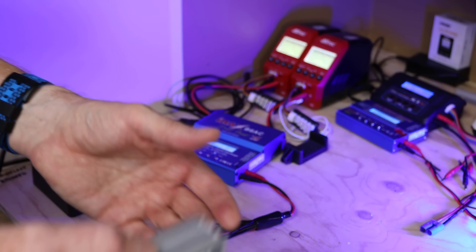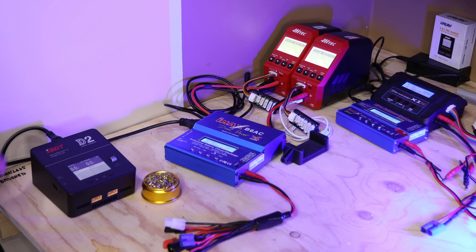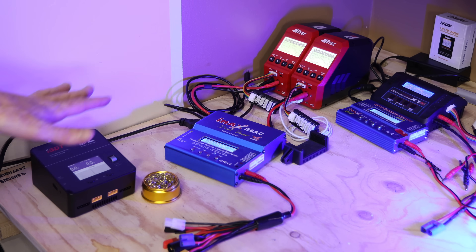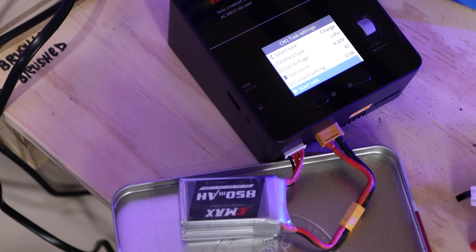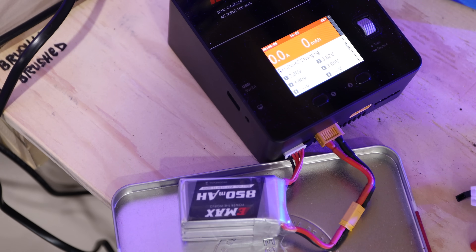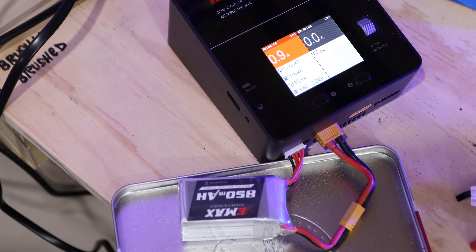It's nice they include a battery but they didn't include a charger, so you will have to buy one yourself. I have six battery chargers here. I always put my LiPo batteries on a little metal plate, hit start, and there we go — it will charge up and we'll be out flying in no time.